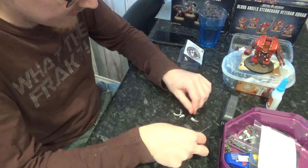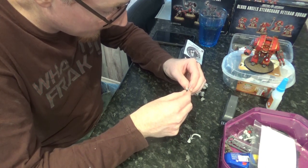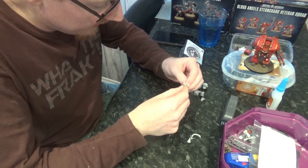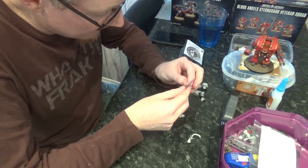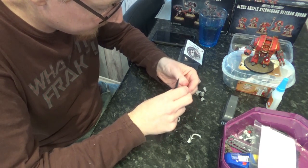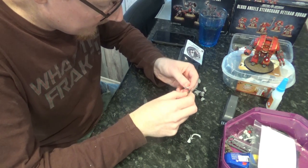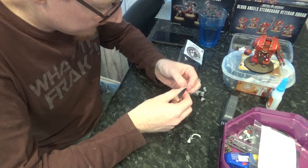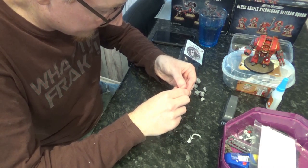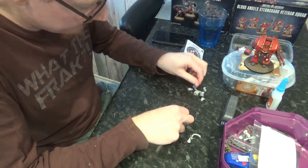I think I'm going to magnetise the Relic Contemptor when I buy it as well, just so that the rumour about 9th edition right now is that autocannons might be getting a lot better. So if an autocannon does get a lot better, then maybe an autocannon would be an option for the Relic Contemptor, because I believe it can have a twin autocannon arm.